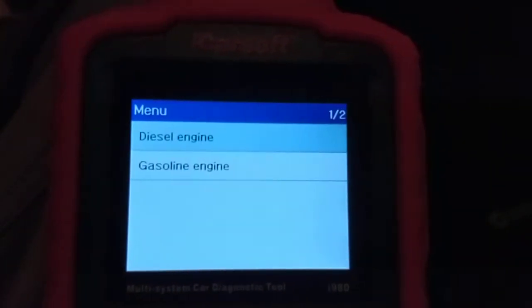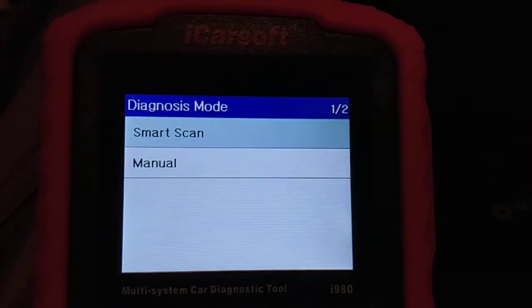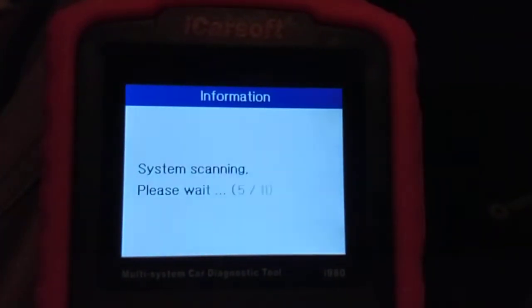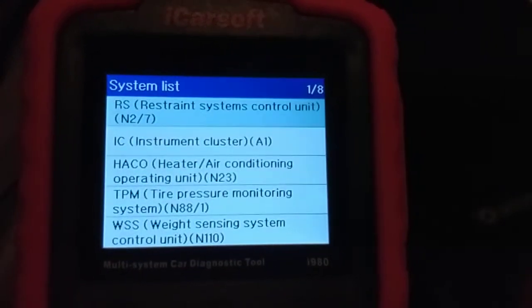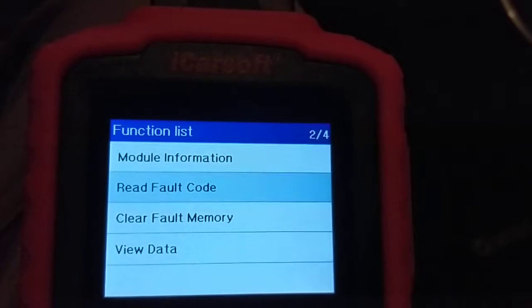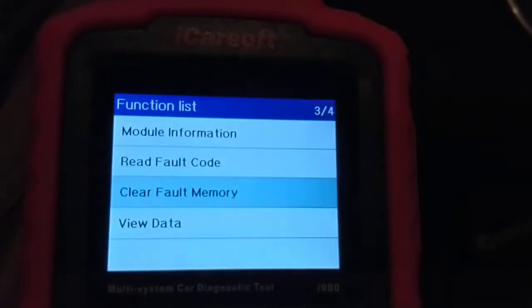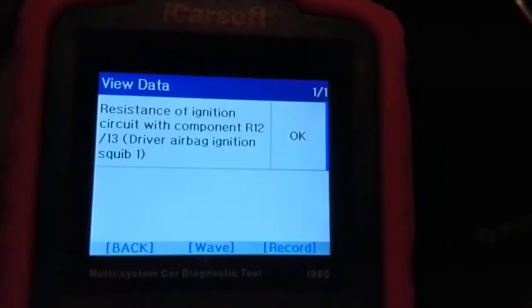The only options available are diesel and gas, so I'll pick diesel since it doesn't have an ignition controller. We go ahead and do the scan — it checks for all the different modules, and you can actually hear it making a noise when it hits one of them. The first thing is the restraint system. You can get the module information and read fault codes. There are no faults — we tried clearing it, but we still had that airbag light on.